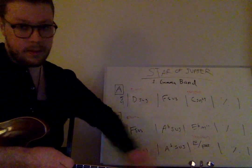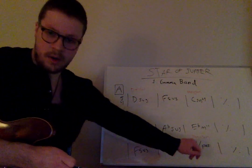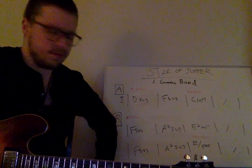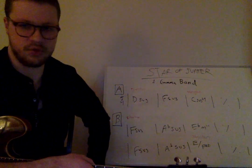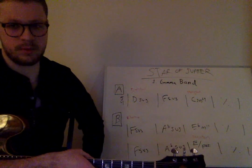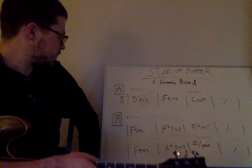The cool thing about this is it's a really common chord found in pop songs. As we talked about in the first video, this makes use of very pop-like sounds — you can hear this in Bruno Mars and Michael Jackson songs all the time. So it's a really effective way of expressing the Phrygian sound, and that pretty much sums up Gamma Band.